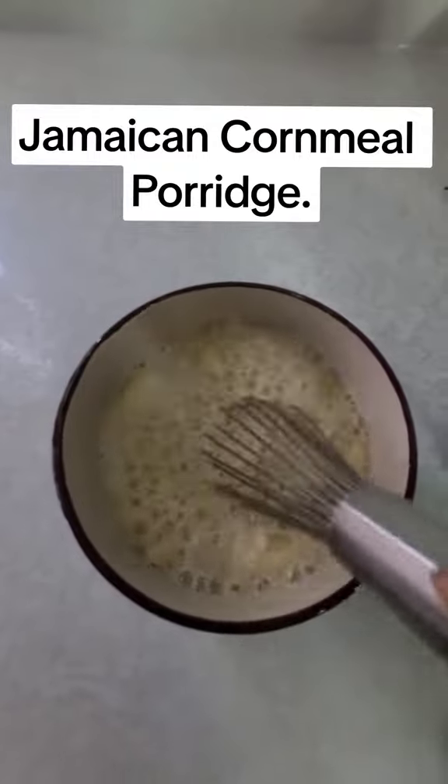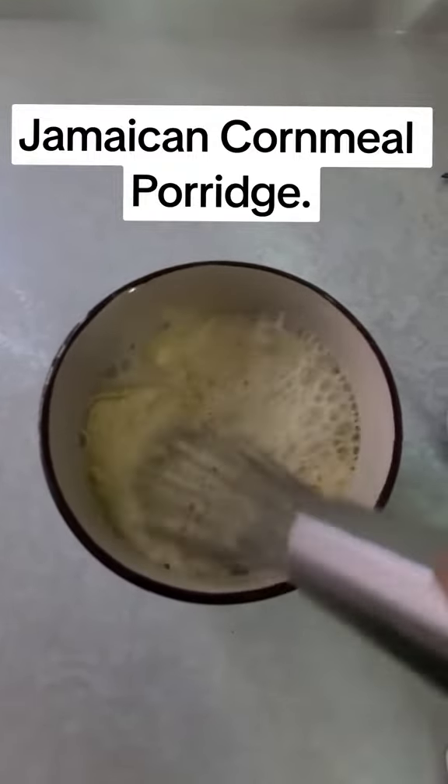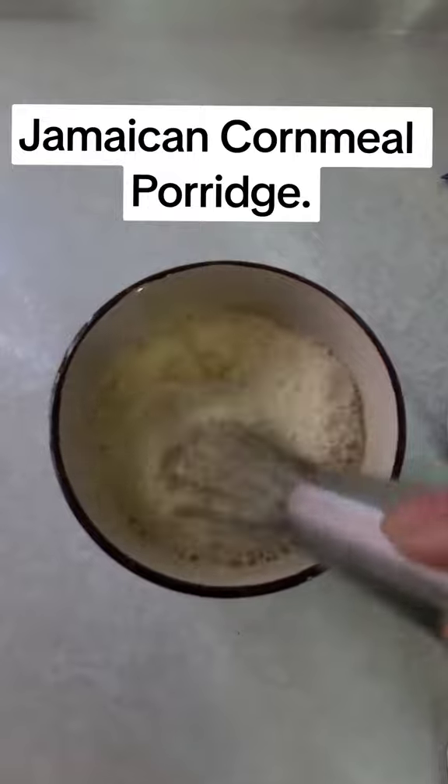After adding that milk, we're gonna whisk it together until we get the right consistency — you don't want it too runny or too thick.